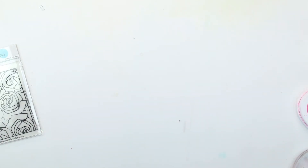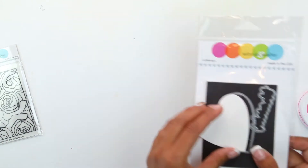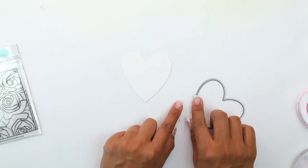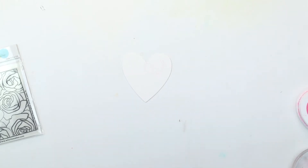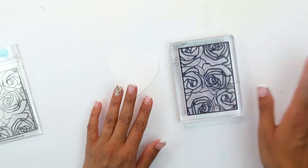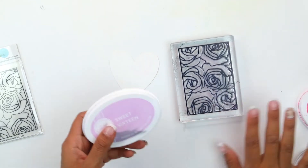To get started we are going to come in with our watercolor cardstock. I have previously die cut three of the hearts from the cutaways. Then using the Bed of Roses we're going to place this on our acrylic block.